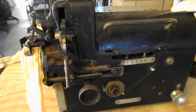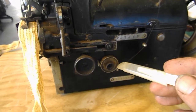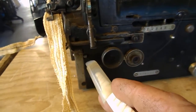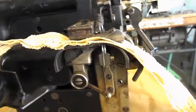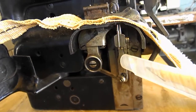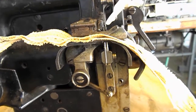So you've got a single thread which comes down through here, comes across, over the tensioner, across to this little hole in here. The thread then comes out — this is your take-up lever here — and then it goes up. And there are actually two needles there.